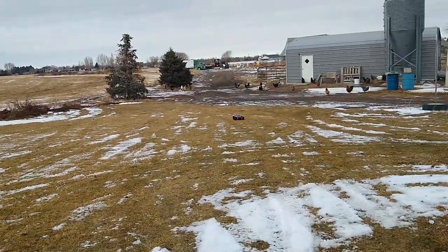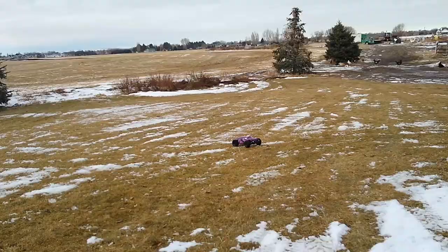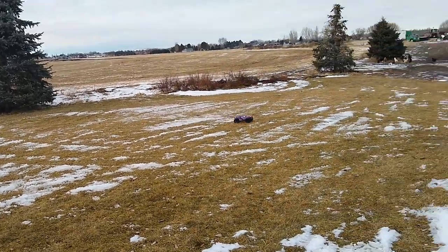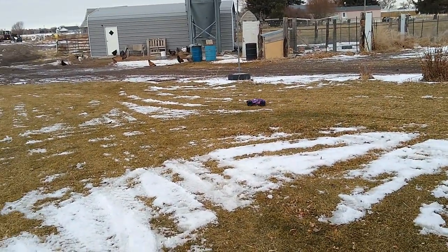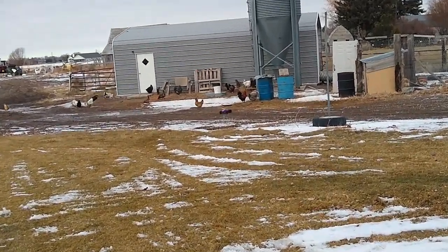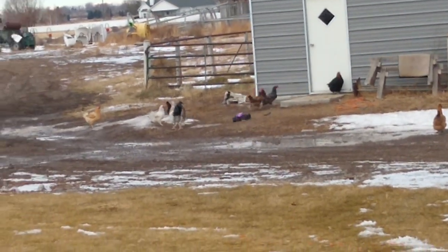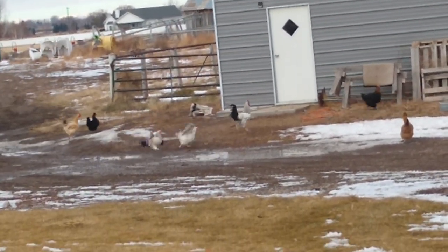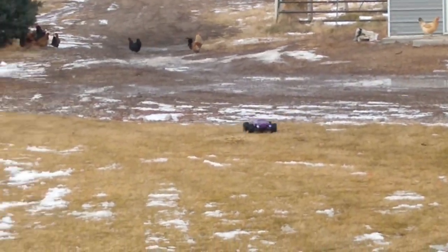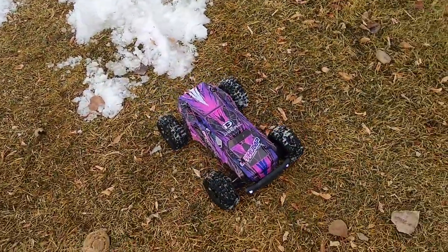It has so much speed — it is fast. I tried it out in the shop just barely. Speed is not an issue with this — it is very fast, and that's on grass. That would be fun to go into a crowd of chickens. Don't take it too wet because it's only splash proof, but at least that's what they claim. It's got plenty of speed — very fast.